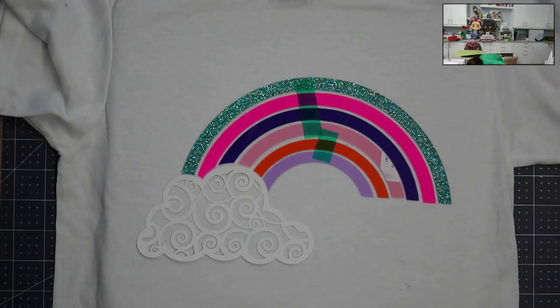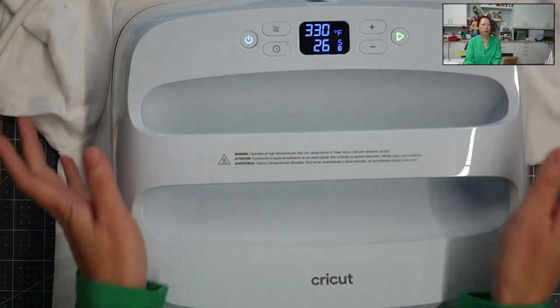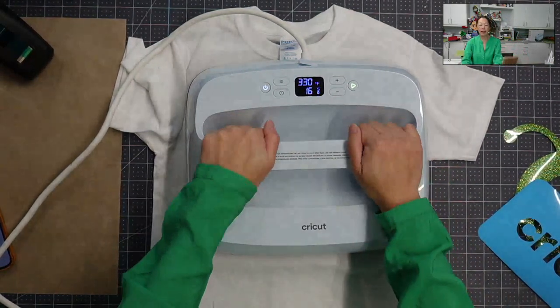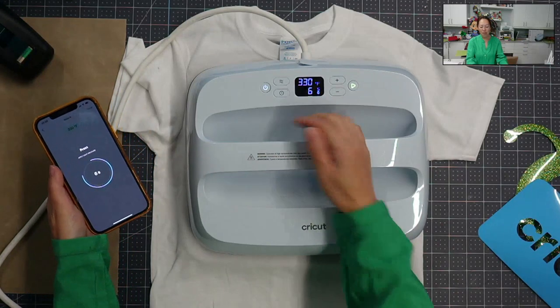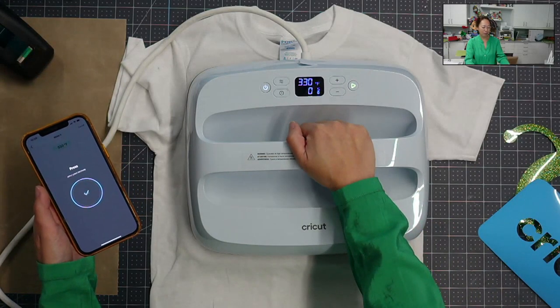I didn't send my settings. Let's send this. It's supposed to be 30 seconds — 30 seconds at 3:30. So here we go. I put all this down and go. It's a heavy machine. The app says light pressure. What's nice is your app right now will also tell you where you are — apply light pressure, press. And then next, it will remind me to flip and press, which I never do. So it's done.